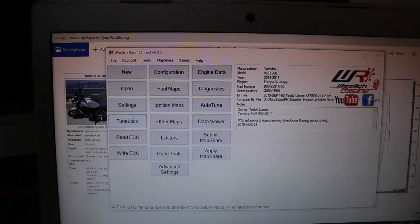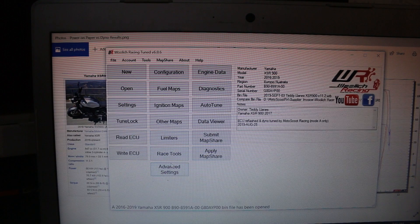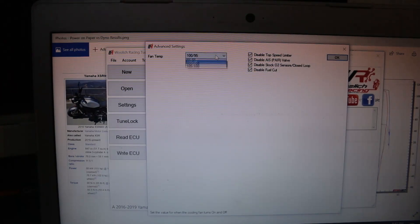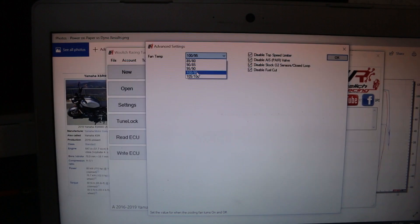Ideally, may mga adjustments na pwede baguhin dito sa ECU reflash. First, yung fan temperature — kung kailan sya mag-trigger mag-on, at kung kailan sya mag-stop. Stock settings is 105 degrees, tapos ibababa niya hanggang 100. Pagdating ng 100 degrees, mag-shut off yung fan. Pwede yung i-set sya ng 100.